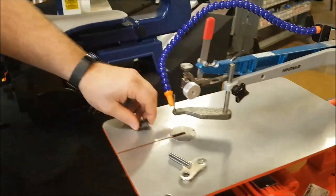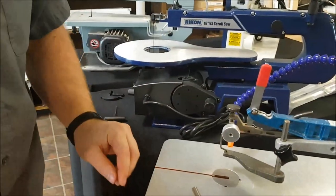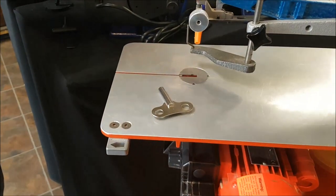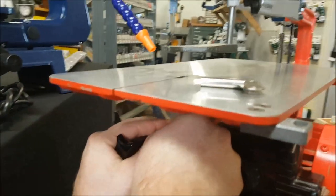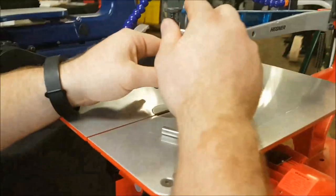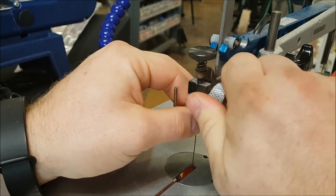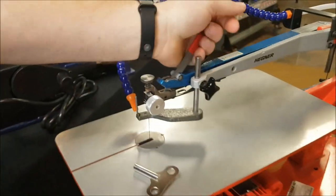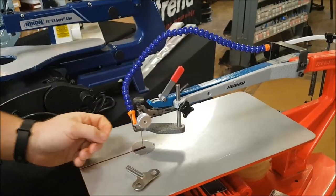A Hegner machine is a lot different. With this pinless blade, when you're putting it in the bottom you just put it in like that. Underneath the saw there's a slot that goes all the way through and the blade fits in there. It gets clipped in so it doesn't fall out, and then on the top it just goes down — there's a stop that locks in and then you clamp.